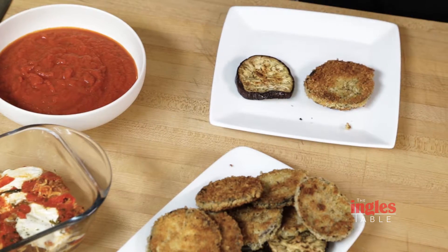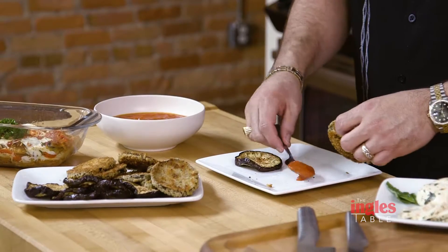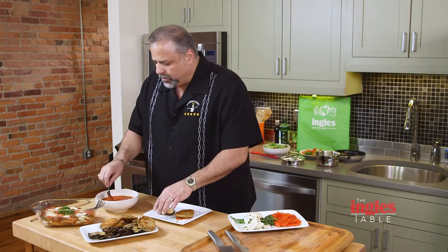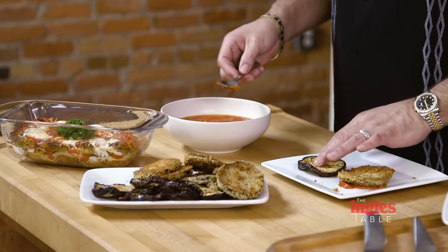The cool part about this is we're going to stack it, and that's a lot of fun — you get the flavor profiles working. A hint I want to give you: I like to put sauce on the bottom so that when you put it in your casserole dish, it won't tend to stick. I'm going to build these on this dish to show you very easily how to put this product and this dish together.